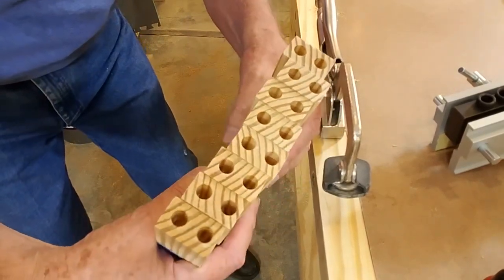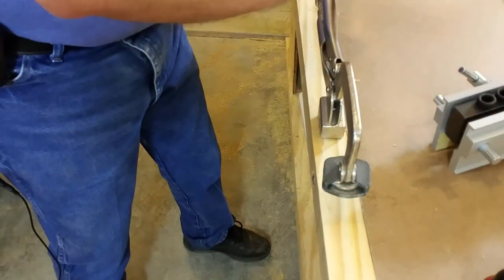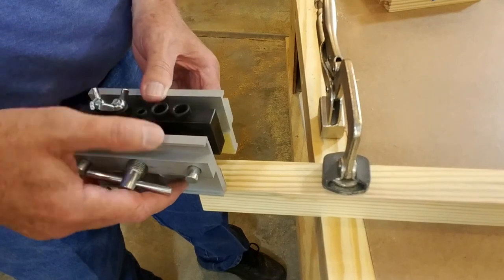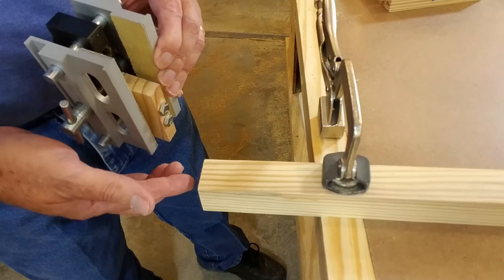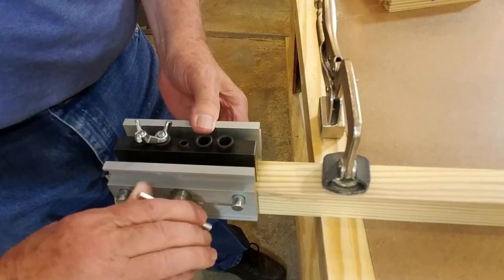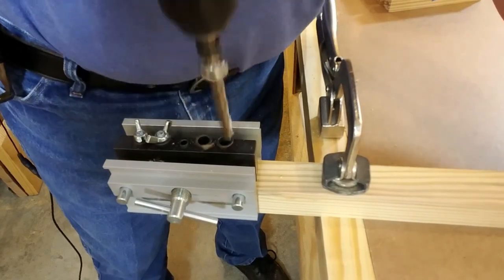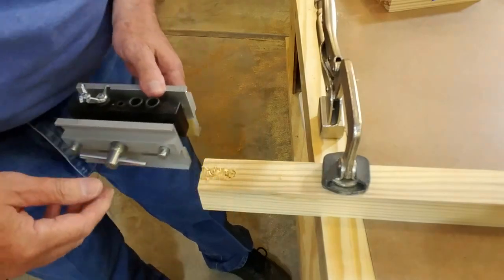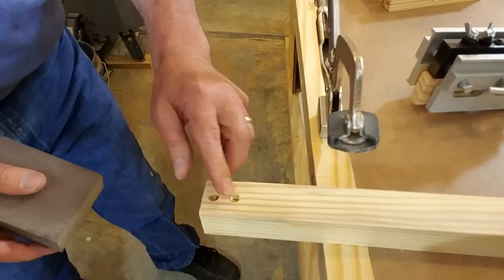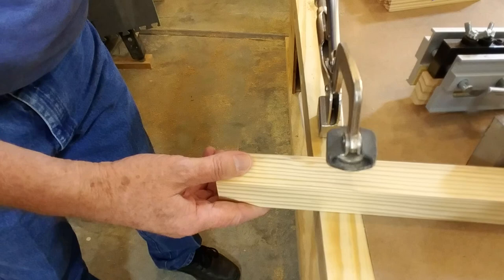A few minutes later, I've got all the rails bored and they don't look too bad. Now let's drill the dowel holes in the upper part of the leg. We're going to use the same two sleeves on the dowel jig and reference the end of the leg against the stop block again, just like we did on the rails. Slide it in place. In this case, we're going to need to do a light sanding on the dowel holes just to get the little burrs off — we don't want that to affect the centering of the jig on the next side.